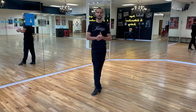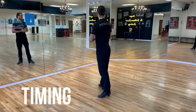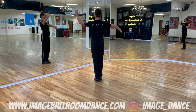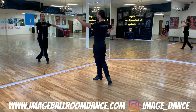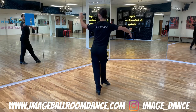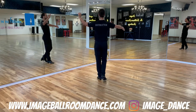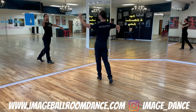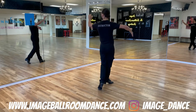Well done learning the footwork. Let's continue with the timing, starting with leaders first. Right foot goes backwards — step slow, quick, quick. Left foot backwards on slow, rock quick, quick. One more time: slow, quick, quick, slow, quick, quick.